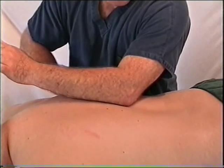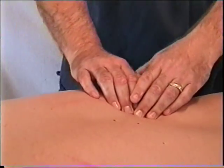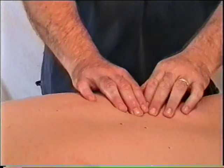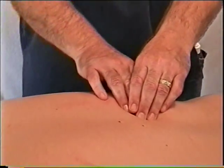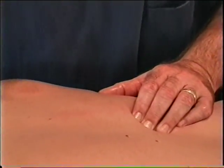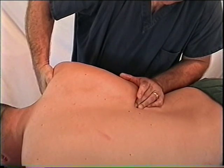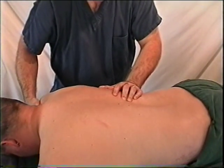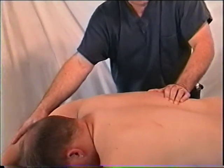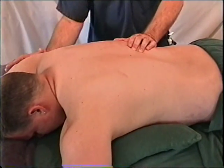When finding tender areas in the paraspinals, use braced fingers, knuckles, or elbow depending on hand strength and experience. Hold the tender spot, then find the position of comfort by allowing that area to slacken and relax. Diana has coined the movement 'the swimmer,' where you raise both arms as if swimming — this activates the paraspinal muscles down to the bottom of the scapula because of how the arm and shoulder move.